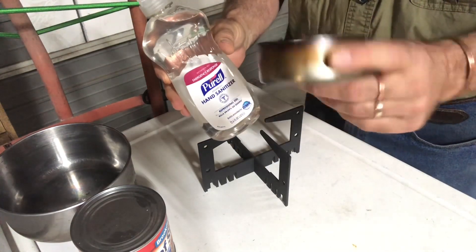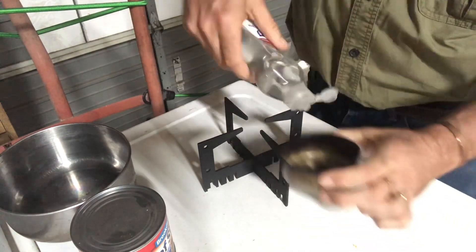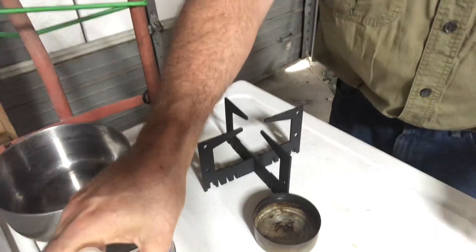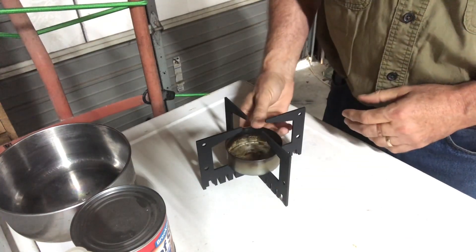What I have here is an empty tuna fish can. I'm going to put a little bit of hand sanitizer in there — not much, just to show you what's going to happen. I've got my little blackout stove here, I'm going to set that right inside there.